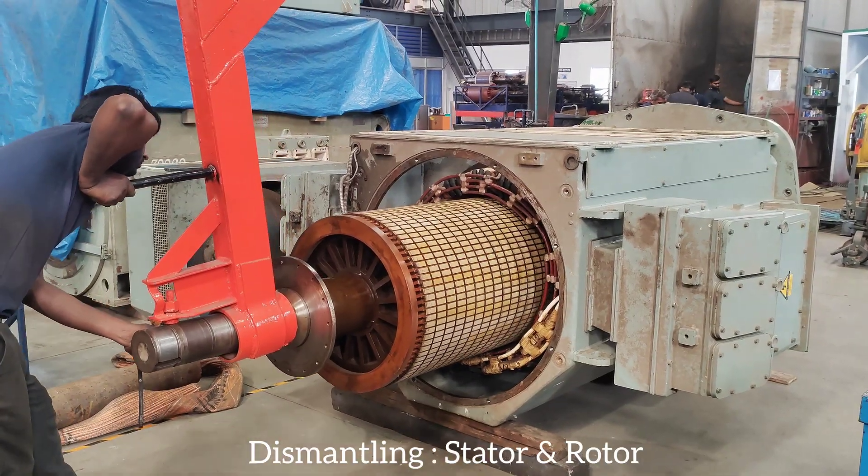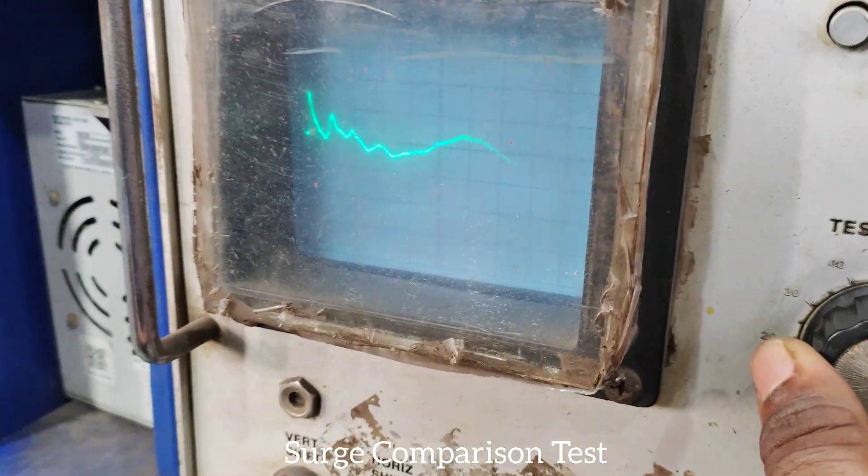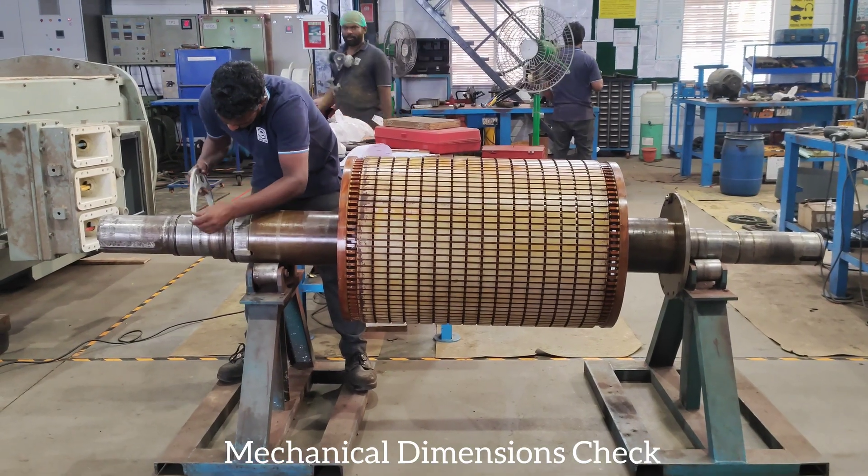Dismantling stator and rotor. Search comparison test. Mechanical dimensions check.